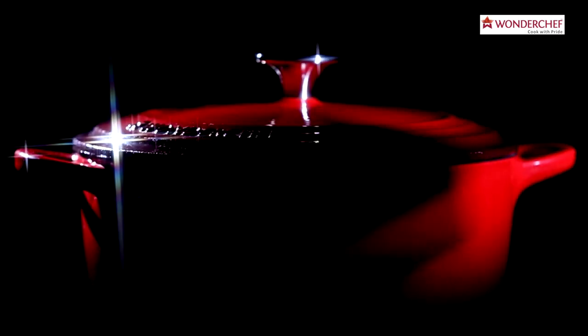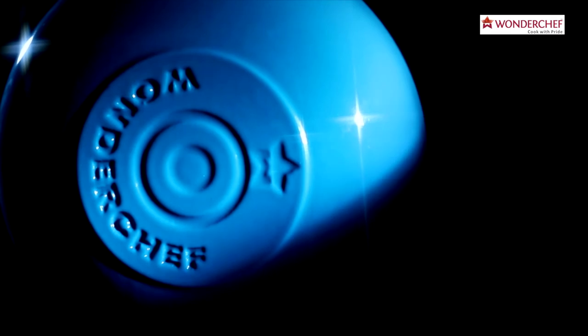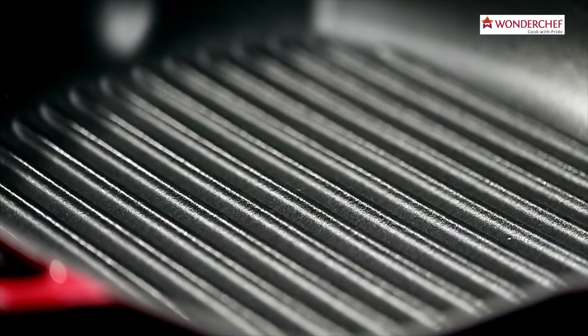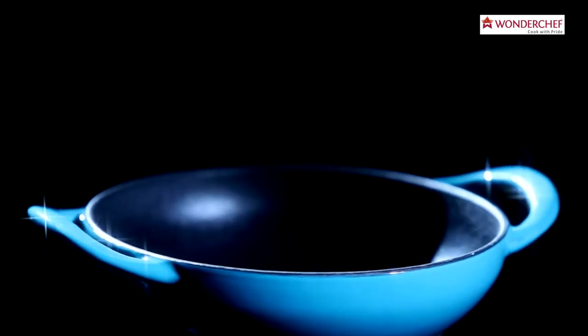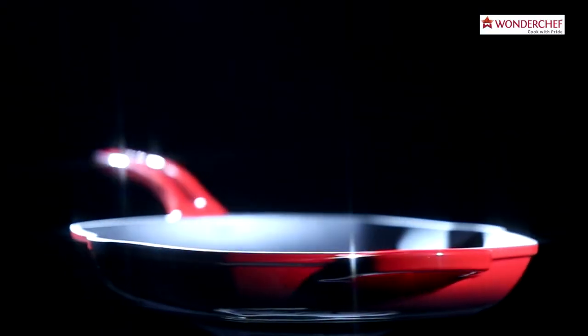Whatever a modern kitchen needs, whatever connects it back to the roots, yet stays stylish and contemporary. Wonderchef presents Ferro Cast Iron Range, a new-age cookware range made of pure cast iron.